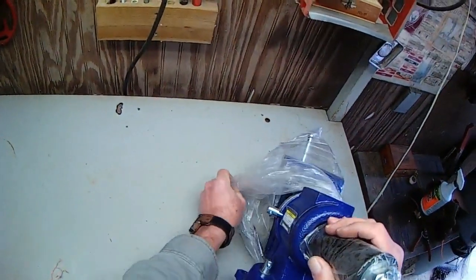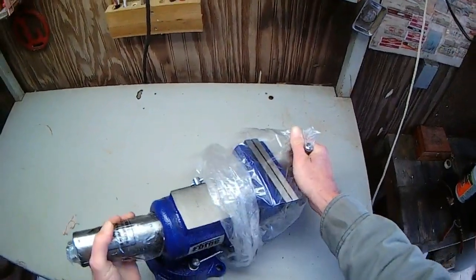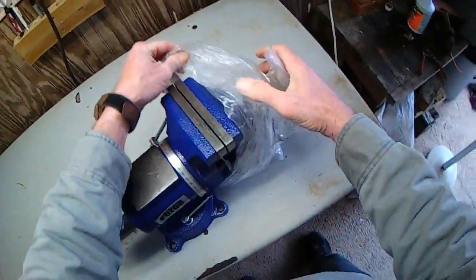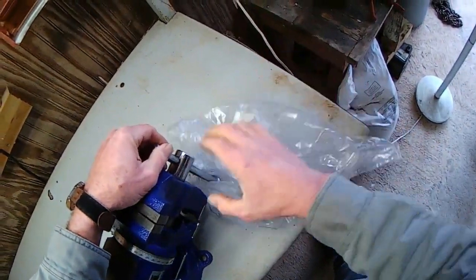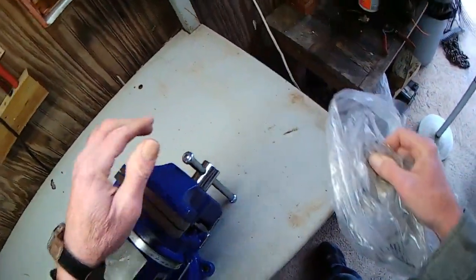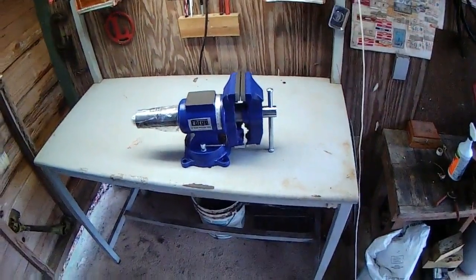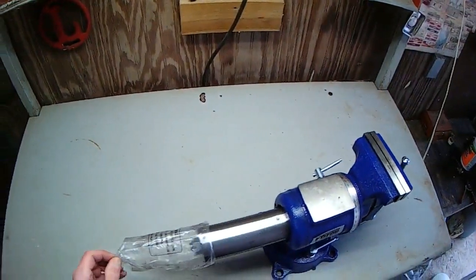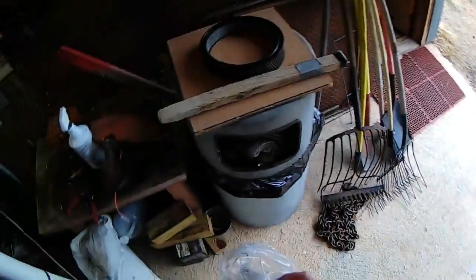This has got a neat feature on it — it's got pipe jaws. Yeah, pipe jaws. I can figure out how to reverse it. I guess that was to keep the oily stuff on it. Alright, trash.